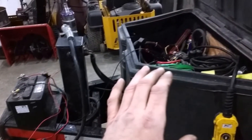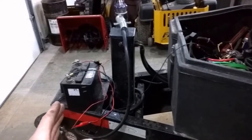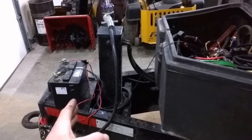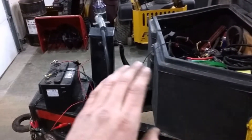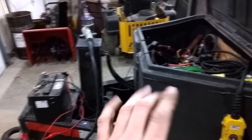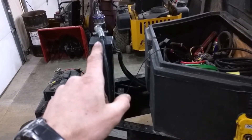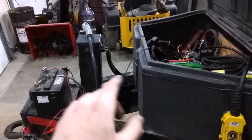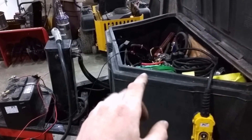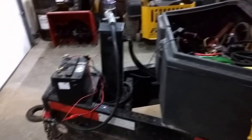If you do have 12 volts, stick around because we're going to go into how this works. It's a simple easy fix for keeping the trailer hooked up to your truck but disconnecting the power while dumping. If you don't want to do any of this, just disconnect your trailer pigtail from your truck every single time you run that pump. Ten loads is 20 times in and out — that gets annoying. So let's go over a better system.